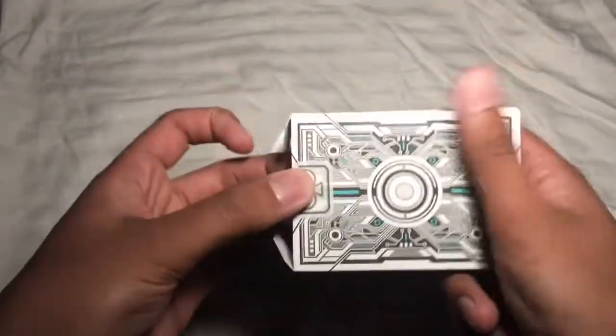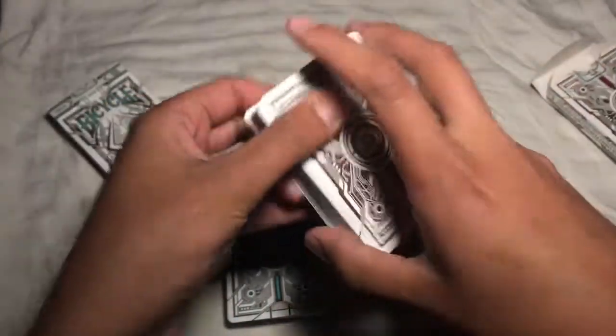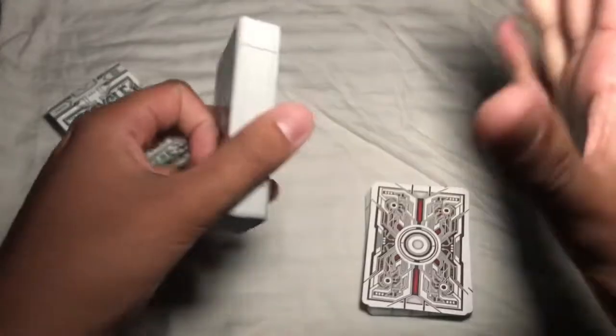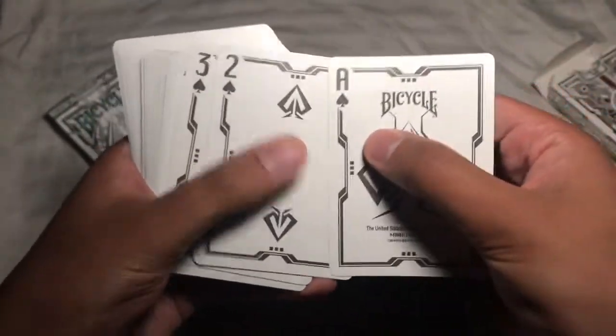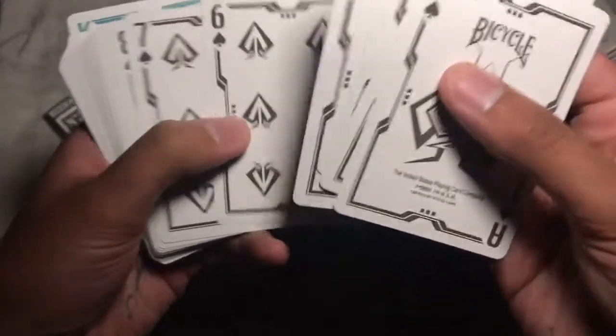Cracking these open — this is where the decks start to get really cool. The green and red decks are very similar; the main difference is the back color. You get a double backer and a blank card, then some very interesting-looking jokers — I'll set those aside because there's something cool about them I'll show you shortly. The faces are completely unique designs. The ace of spades gives you that really cool Tron feel. There is a Grid 3.0 out there, but by far my favorite between the two versions is the 2.0.